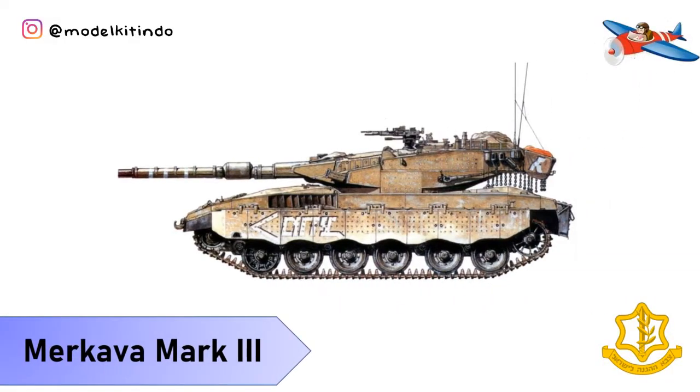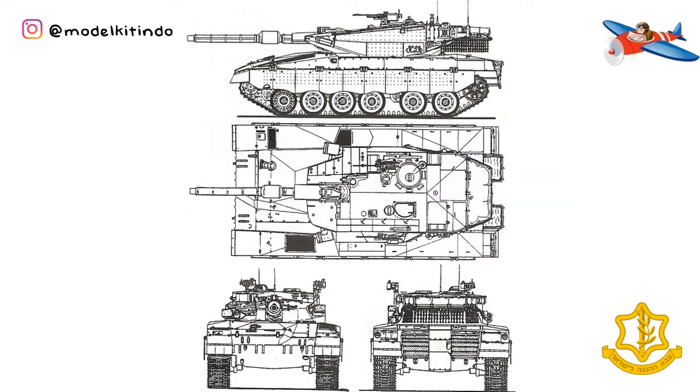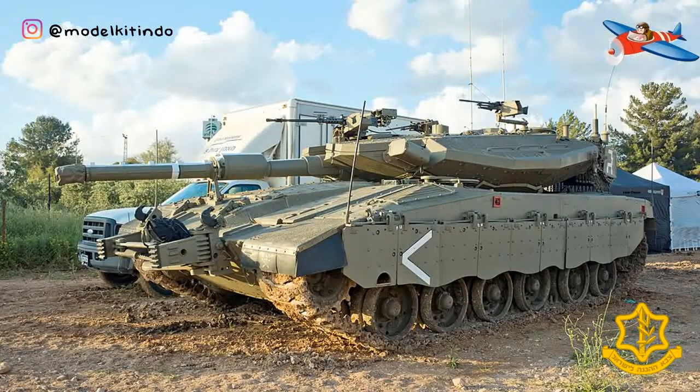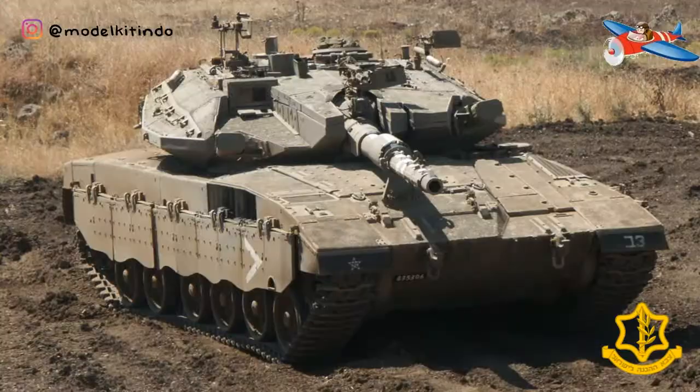Yang ketiga, Merkava Mark III. Merkava Mark III diperkenalkan pada Desember 1989 dan diproduksi hingga tahun 2003. Pada tahun 2016, Merkava Mark III merupakan tank yang paling banyak di layanan IDF di garis terdepan.